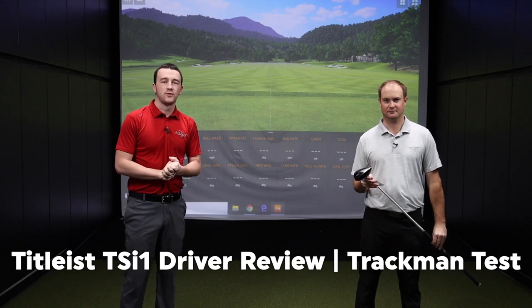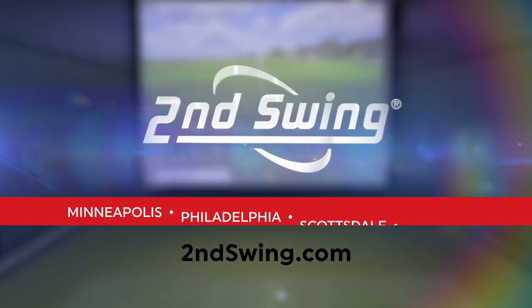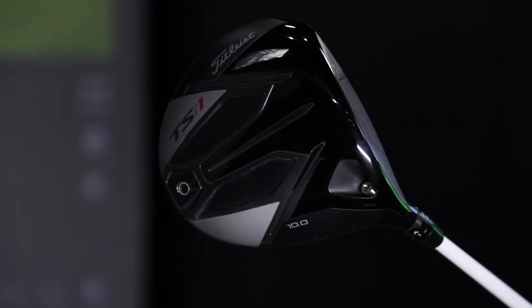If you've got a moderate swing speed and you're looking for more distance and more forgiveness, the TSI One Driver is right for you. We are going to be discussing the new TSI One Driver. It's going to be very forgiving, very light, and really easy to hit for those moderate speed golfers.